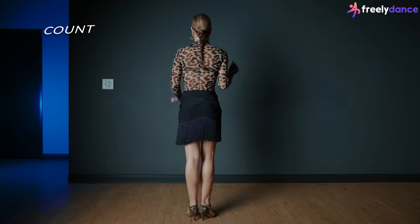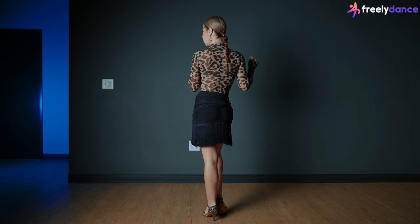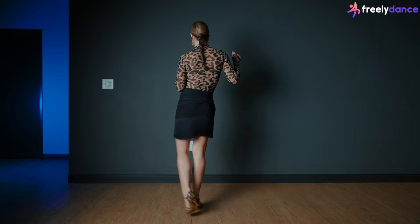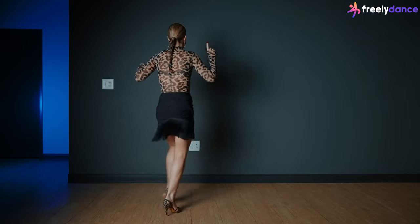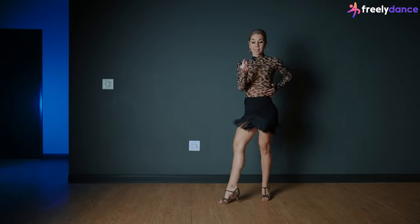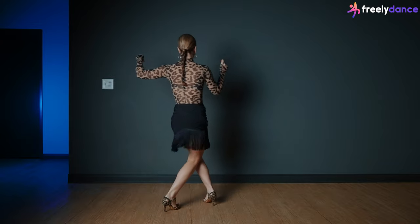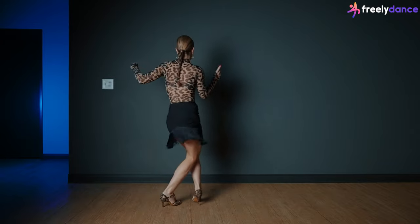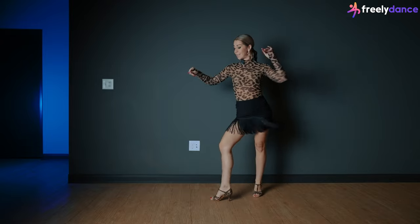Let's start our jive combination slowly with the count. I'll turn my spine to you so you can follow me. We'll put our weight towards the left foot and go very slow together: one, two, three, and four, five, six, seven, and eight. One and two, three and four, five, six, seven, eight. One, two, three, and four, five, six, seven, close, eight.